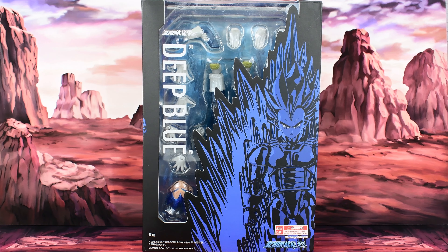In hindsight, I probably should have just bought one, opened it and seen if I liked it, because I ended up not really liking the articulation on those figures. So what I ended up doing is I bought some SH Figuarts Dragon Ball figures. However, this figure is not an SH Figuarts — it is made by a third party called Demoniacal Fit.